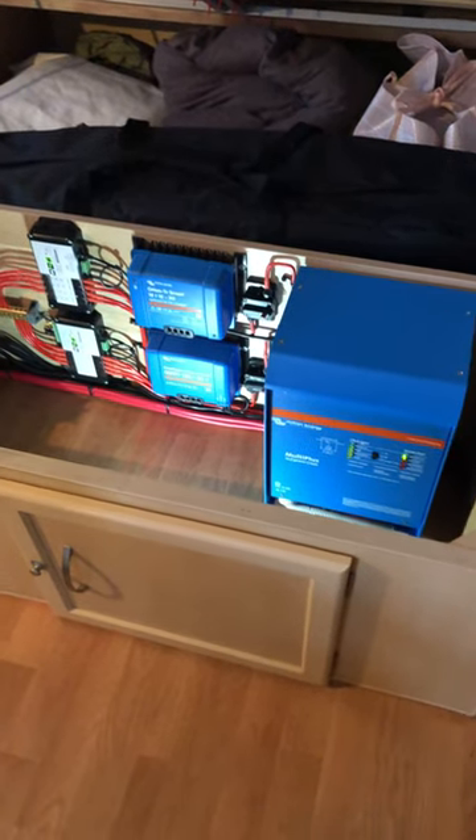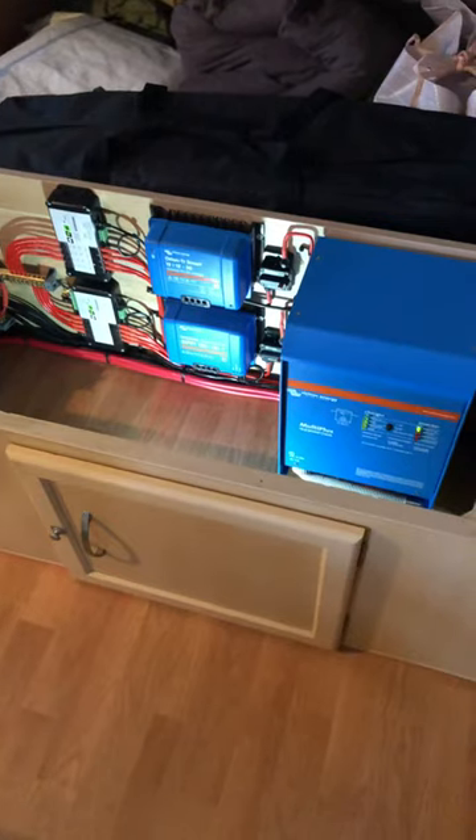G'day guys, Matty from Extreme Auto, Carabiner Camping here. I forgot to put in the video a quick snappy of the setup.